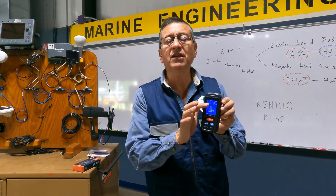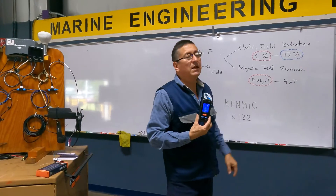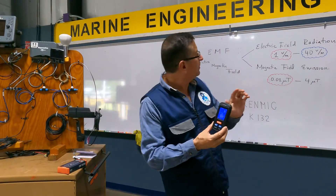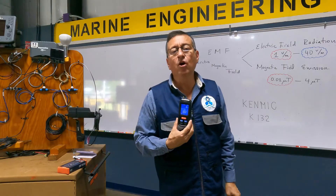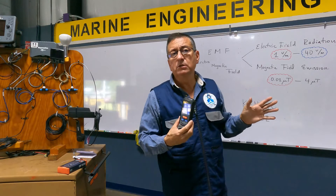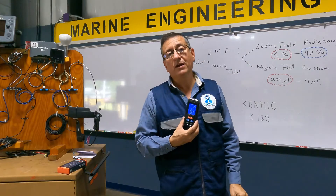The screen is divided in two sections. On top you can read electric field radiation, and on the bottom you can read magnetic field emission, divided in units. On top you read volts per meter — a reading below 1 volt per meter is considered perfect, between 1 and 40 volts is accepted, and more than 40 volts per meter is considered not good.